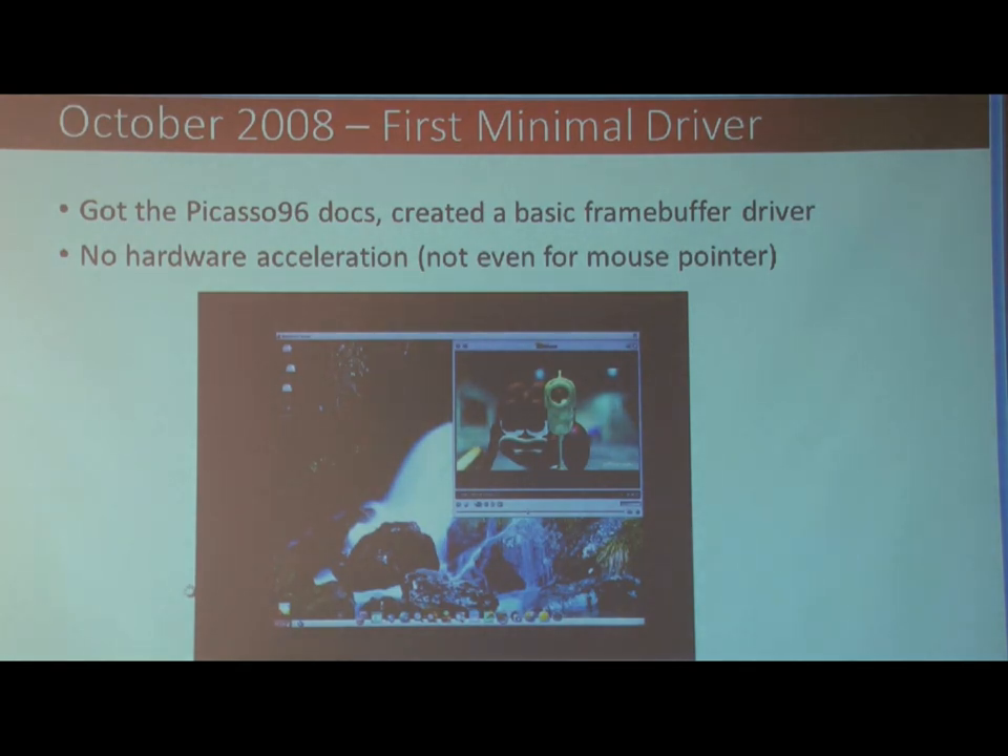The first minimal driver came in October of 2008. By minimal driver, I mean just the frame buffer, no acceleration, not even the mouse pointer acceleration at this point. Either way, it was good to get a picture.